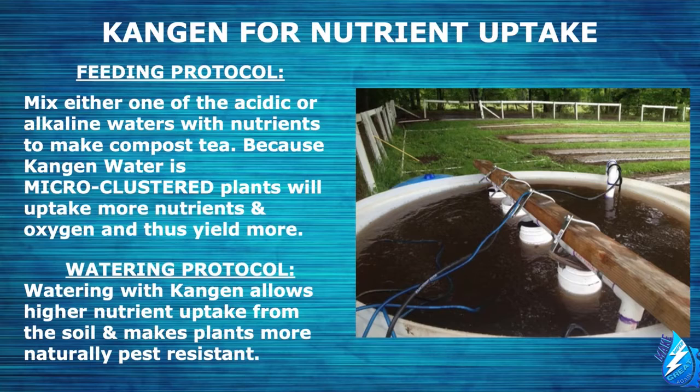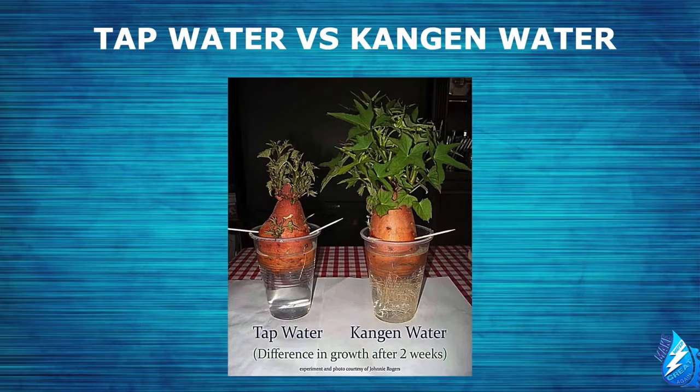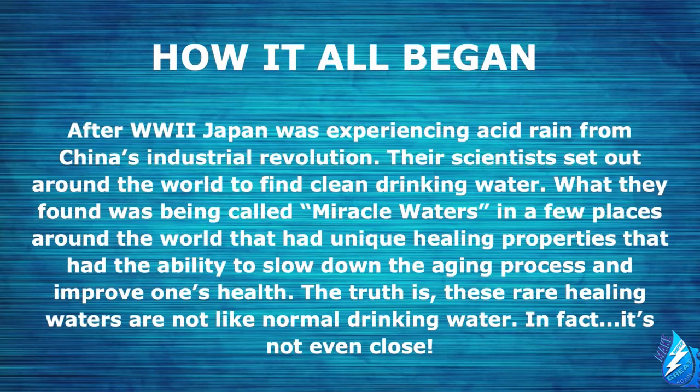Let's go over the feeding and watering protocol. Depending on whether you typically use a pH up or down, you will mix either the acidic or alkaline waters with nutrients to make your compost tea. Because Kangen water is microclustered, plants will uptake more nutrients and oxygen and thus yield more. Watering with Kangen allows higher nutrient uptake from the soil and makes plants more naturally pest-resistant. You'll actually use less nutrients so you don't overfeed your plants, achieving up to a 30% savings in nutrient costs.